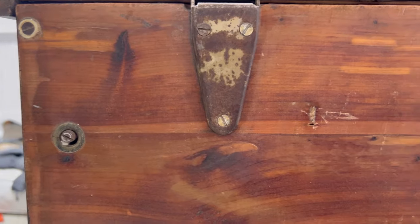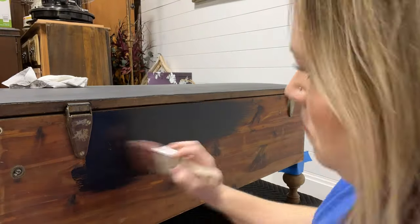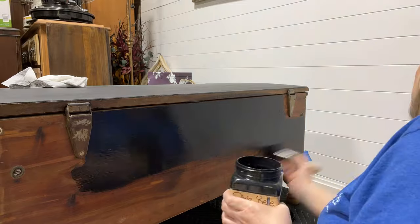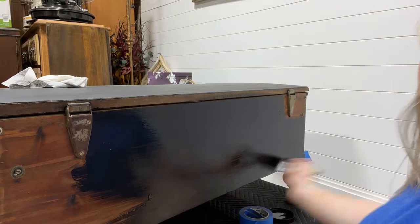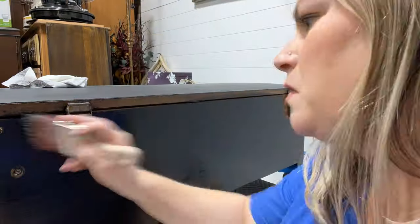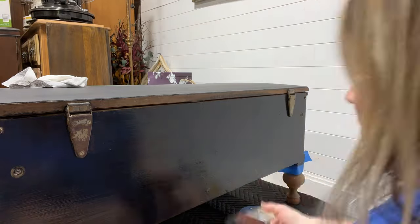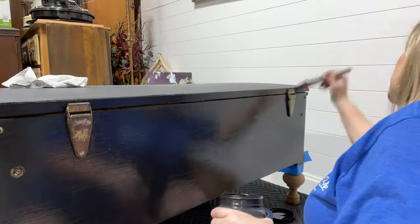I forgot until I saw this video that the back of this cabinet was actually not veneer — it was actually cedar wood, the same cedar wood that's on the inside of the chest. It does have really pretty grain but had seen better days, which is why I decided to paint it. You can also get a look at the hinges — super cute, but they've seen better days too with a little rust on them, so we're going to fix those up as well.